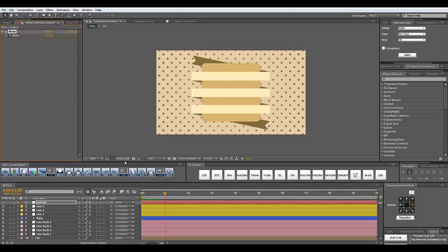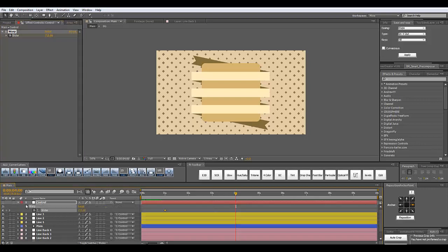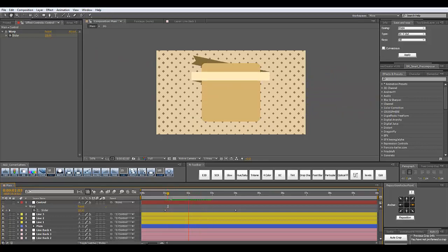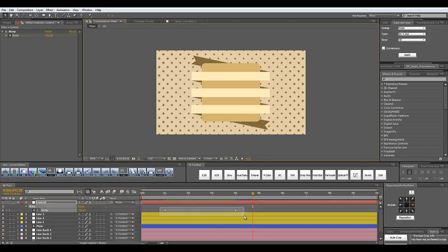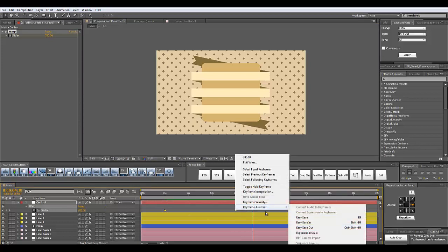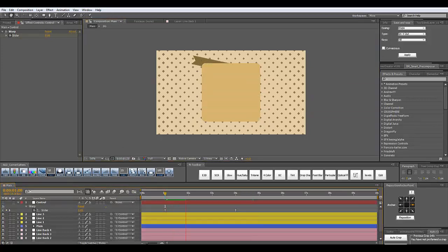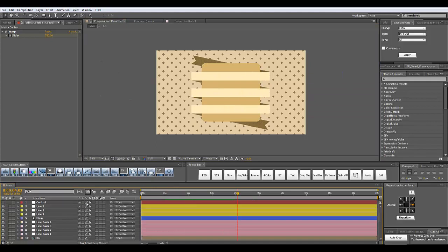I want to animate our warp in now. Create a keyframe for the warp slider after one second, then move about three seconds forward and create another keyframe — it should be at 700 at the second keyframe and zero at the first. Let's see how it animates. Select both keyframes, right-click, go to Keyframe Assistance, Easy Ease, enter the graph editor and drag the handles a little bit inwards so we have nice acceleration effects.